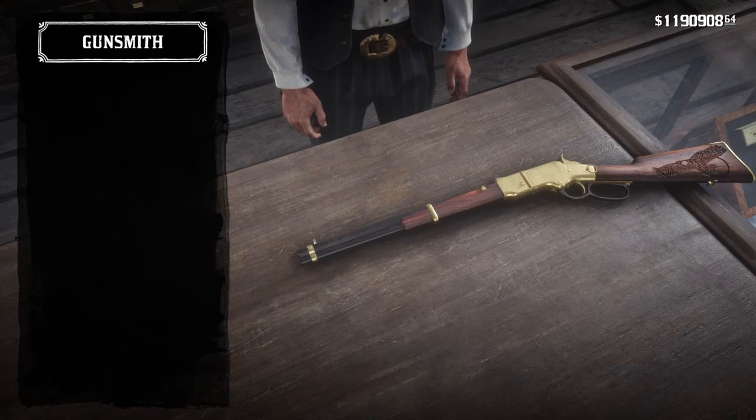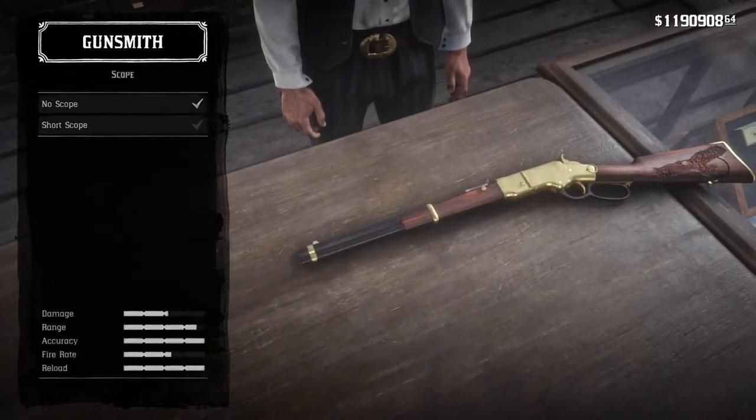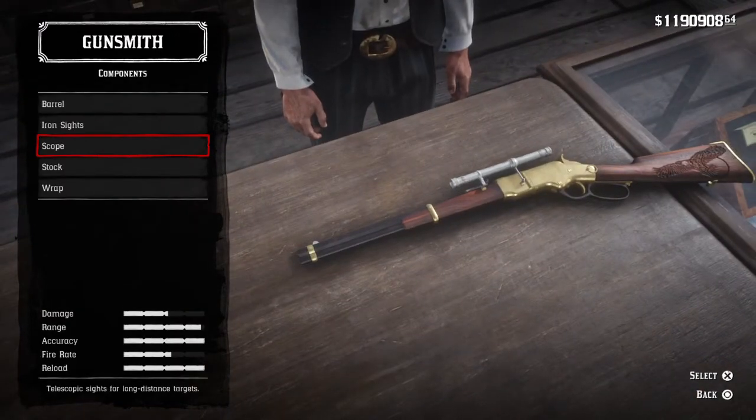We're going to have to change the iron sights. You want to have stock iron sights on this rifle and a short scope, because in the movie A Coffin from Sartana, he actually has a scope mounted on the rifle.